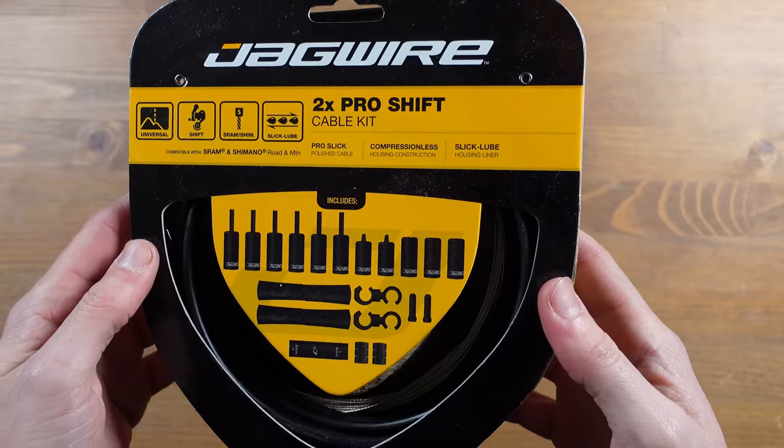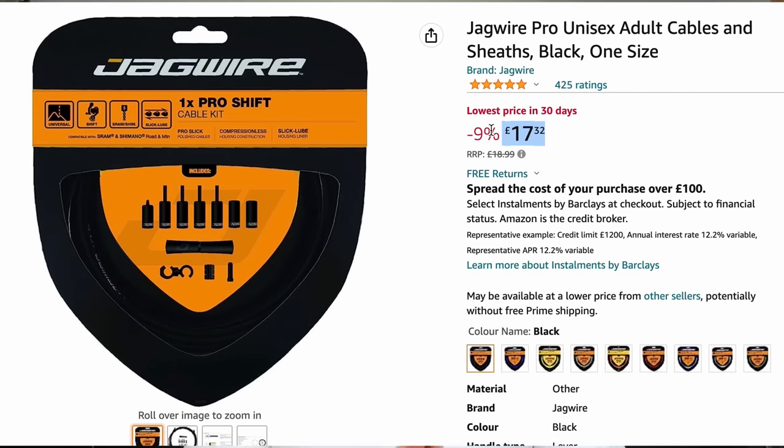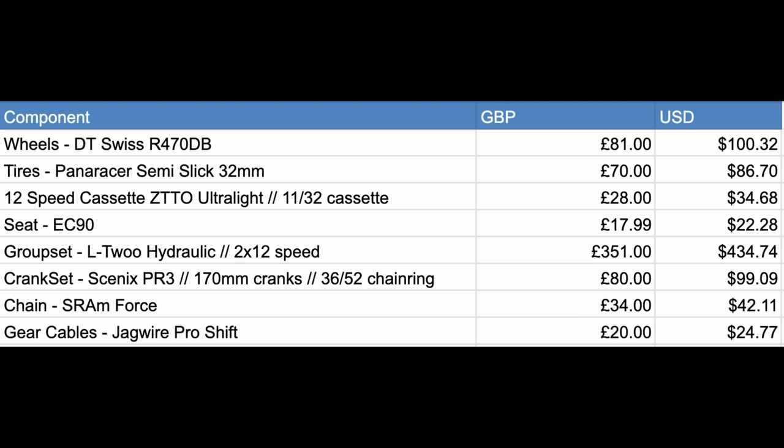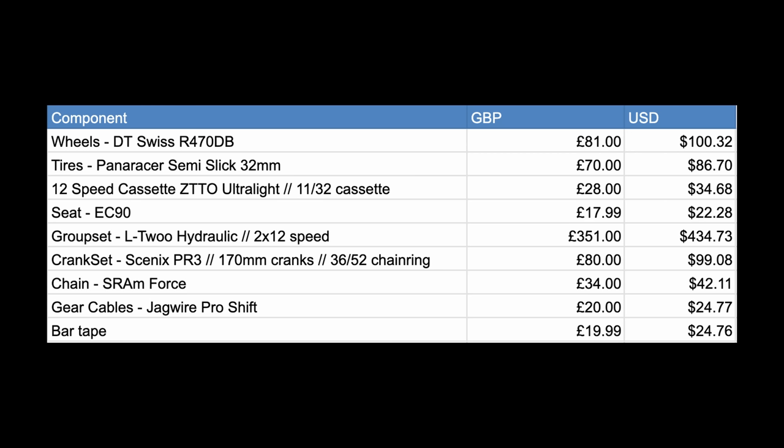The cables weren't too bad on this build as I only needed gear cables. From experience, this is one place you don't want to skimp, considering the cables are routed through the frame. I went with a Jaguar Pro gear cable kit that costs $25 or £20. For the bar tape, it's important to keep those soft cycling hands nice and supple. I've used Prime Comfort Bar Tape for a while now — it's really good, used it for thousands of miles and it's still going strong. They do have a comfort version and a race version, so you're covered. This costs $25 or £20.